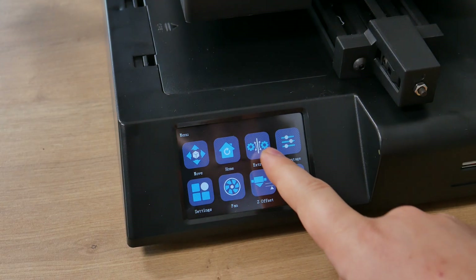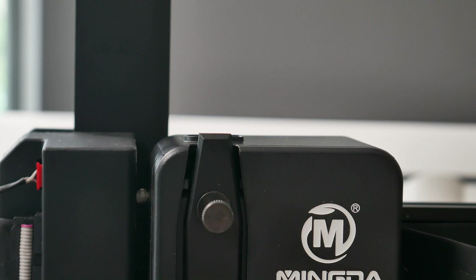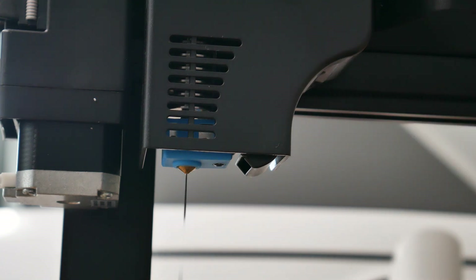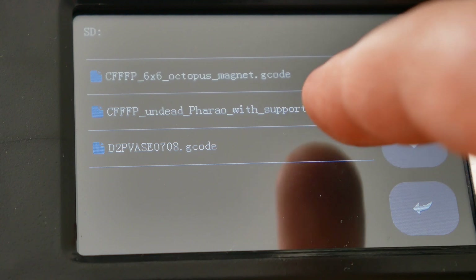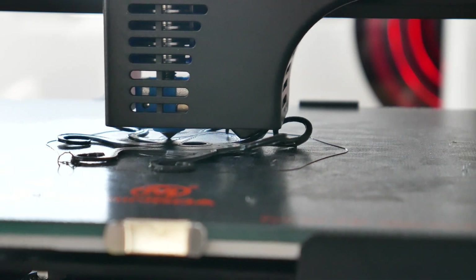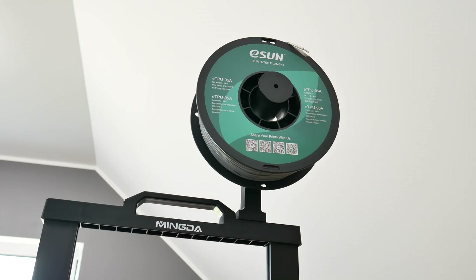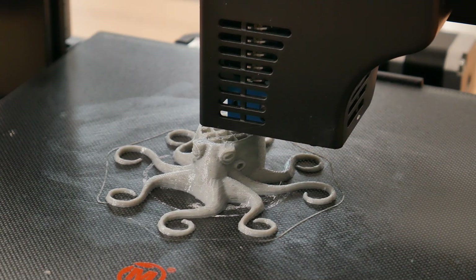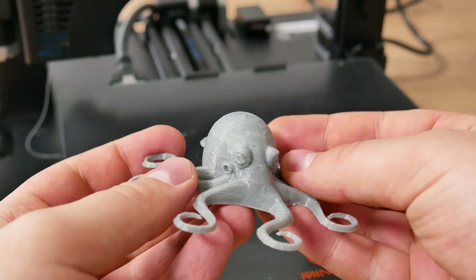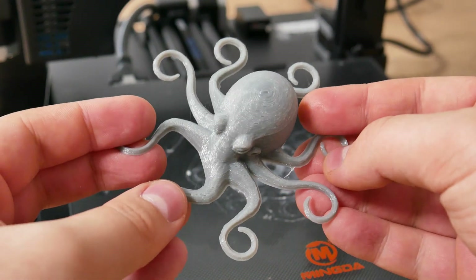I did a fast filament change — changing filament is also automatic, you just press load or unload. Printing with TPU went really well at the beginning, but then it started badly warping because the filament was cheap, low quality. I switched to high quality E-Sun TPU and tried again — this time I succeeded and the print turned out really well. So this printer has no problem printing with flexible filaments.